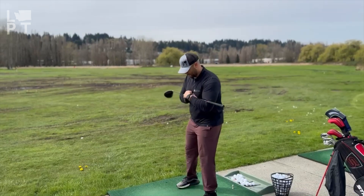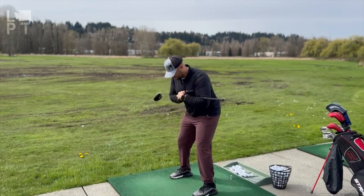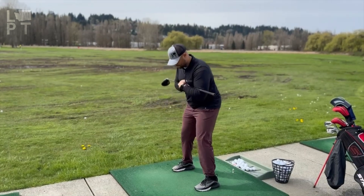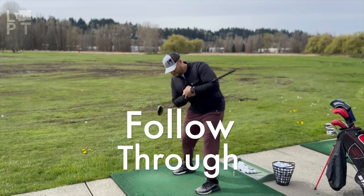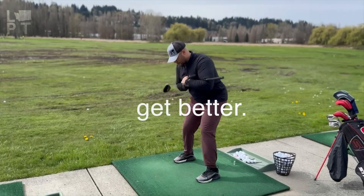Now it's time to start putting it all together. Here we get into our golf swing stance, feet shoulder width apart, and we work into our backswing. It is important to keep your head fixed as if you are looking down at the ball. Then you will work into your follow-through portion of the swing. Now here you can see that I am picking my head up and looking down range, thus mimicking my actual follow-through.